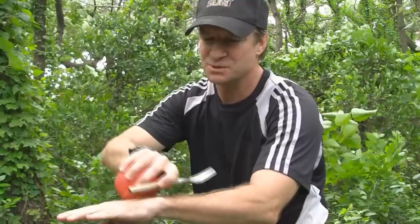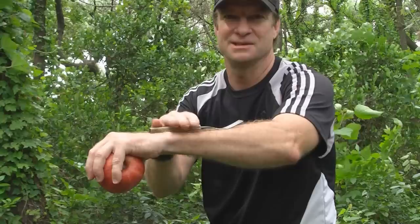Here's the setup. First, what you have to do is put the fork on the back of your arm like that, and the apple goes in your hand just like this.